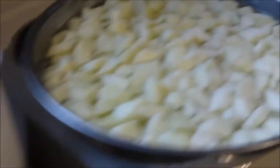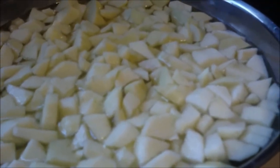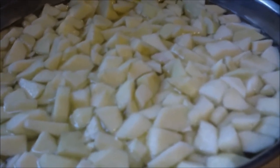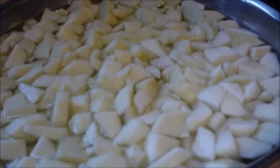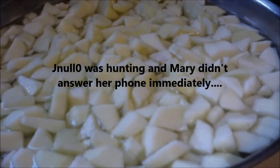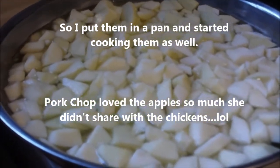I've also got this big bowl full. I'll put those in the refrigerator - they're in fruit fresh. I'm going to run out for maybe half an hour to John's and give Pork Chop and his other critters the apple scraps so they won't go to waste. I'm going to call him first and see if it's okay because it's almost dinner time, so we'll be back.